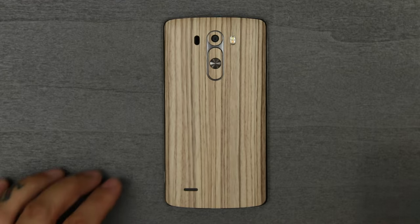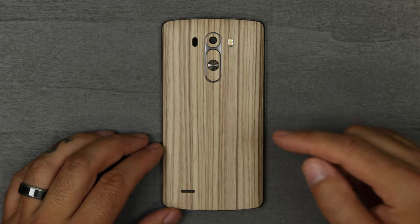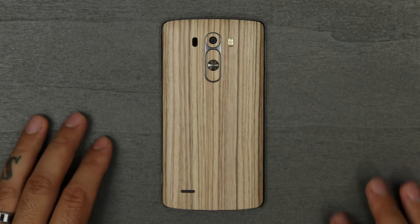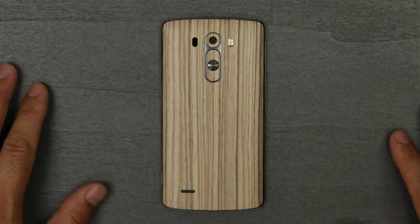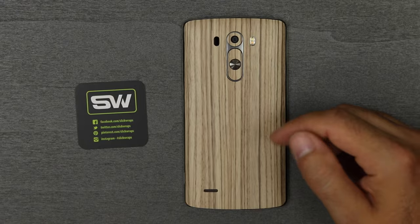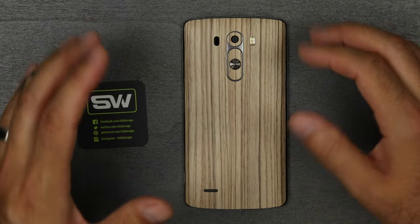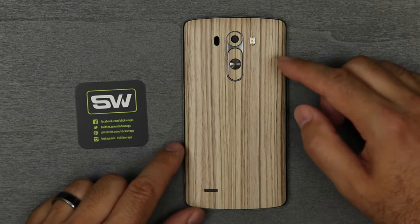Over at SlickWraps.com they have a bunch of different styles — there's carbon fiber, faux leather, and a lot of different styles for every type of phone you can think of. So make sure you guys check out SlickWraps.com. If you enjoyed this video give me the thumbs up; if you did not, the thumbs down is fine either way. If you're new to the channel and like this type of content, hit that subscribe button down below and leave me a comment.